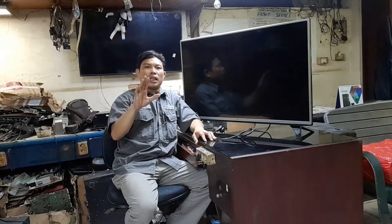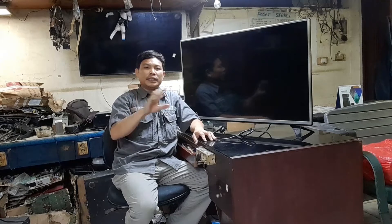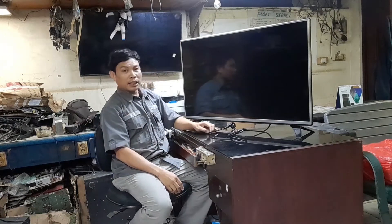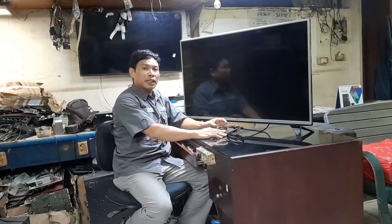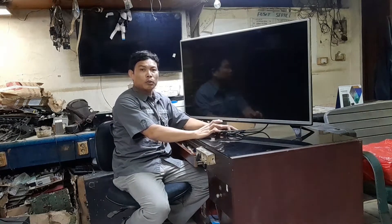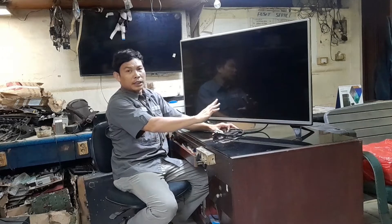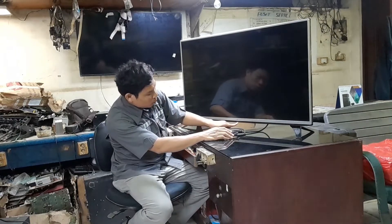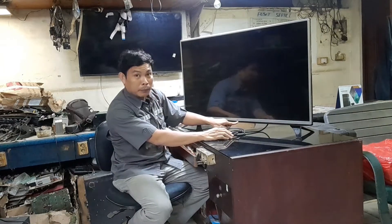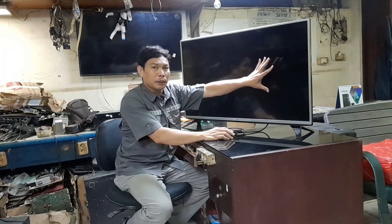Ya teman-teman, Assalamualaikum warahmatullahi wabarakatuh. Kembali lagi di channel Dunia Service Electronics. Di kesempatan hari ini saya ada kerjaan untuk servisan TV LED, merknya LG, modelnya 43LF540T. Kerusakan TV ini: indikator powernya menyala tetapi kedip-kedip, dan lampu backlitnya juga menyala tetapi kedip-kedip juga.